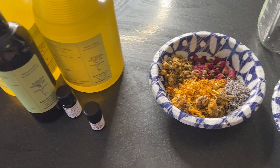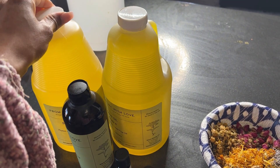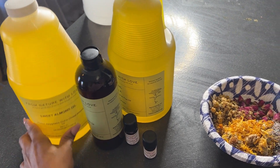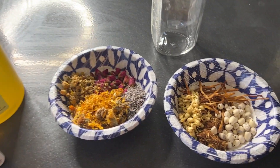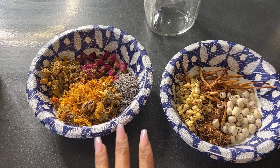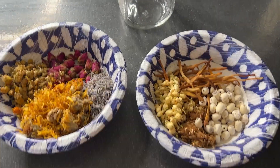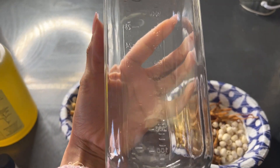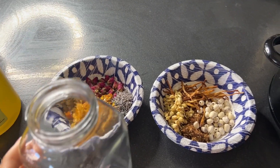Welcome to my tutorial on how to make your new oils. We have our oils here — I have sweet almond oil, olive oil, and red plum oil. I also have two essential oils. For herbs, I have calendula, chamomile, lavender, rose petals, dried lily flowers, jasmine, alpizia, and lotus seed.